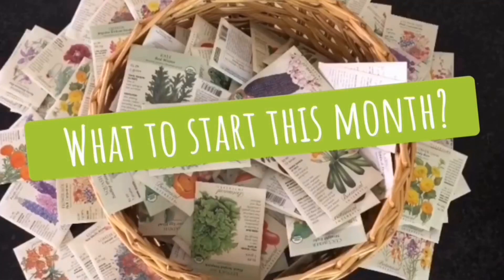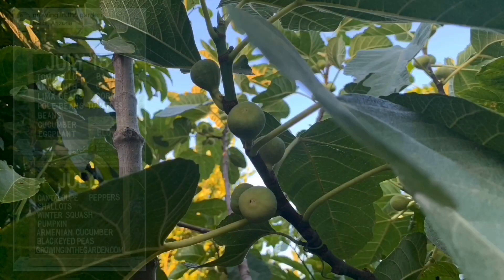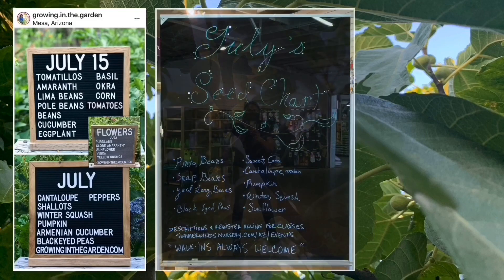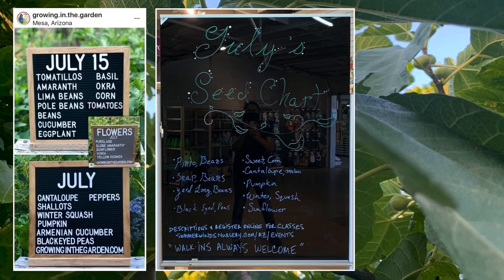Alright guys, what to start for this month — the month of July. Here's a grow chart from a garden friend Angela from Growing in the Garden. She's amazing, she has an Instagram account and a YouTube account — I'll put the link in the description below. Here's also a grow chart from SummerWinds, a nursery where I work on weekends, but I had to put a pause on it because of the coronavirus.